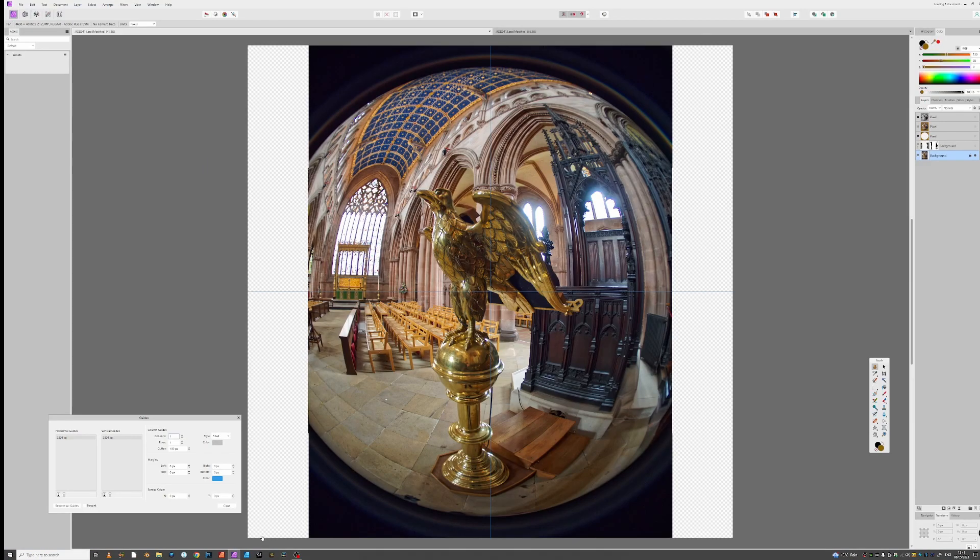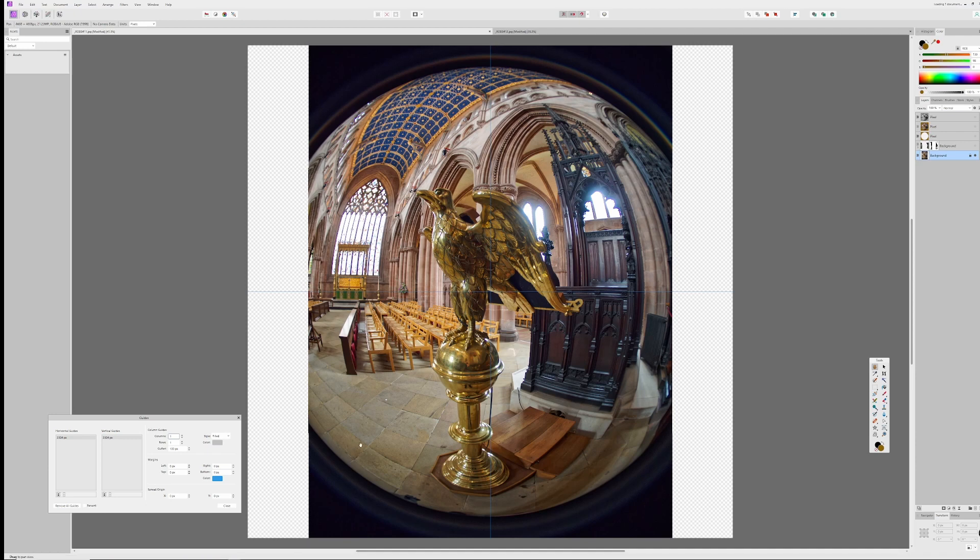We're now in the editing software. Looking at this first image, you can see on the edges we're missing the sides to make it completely circular. I've set up a guides manager and put a cross on it to make life easier for the editing. I've also expanded the image to a complete square.